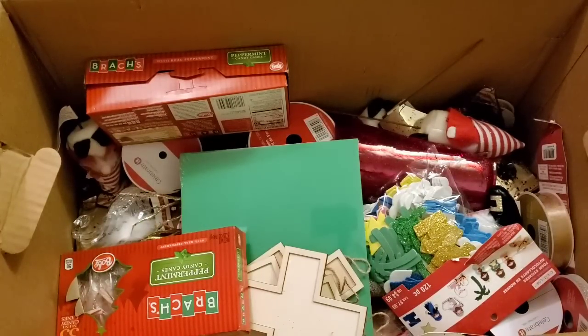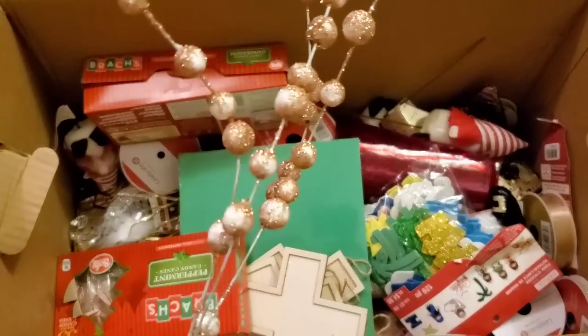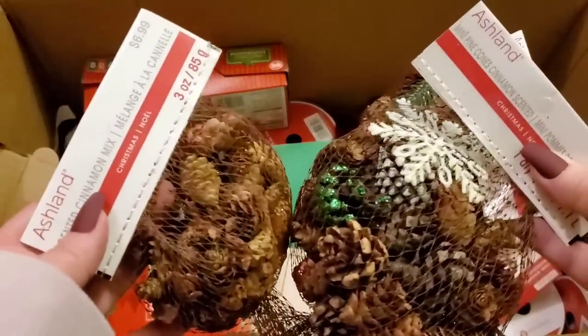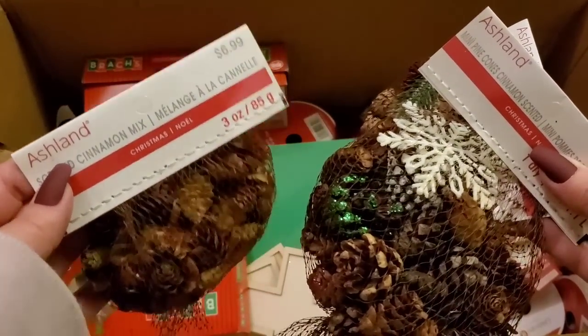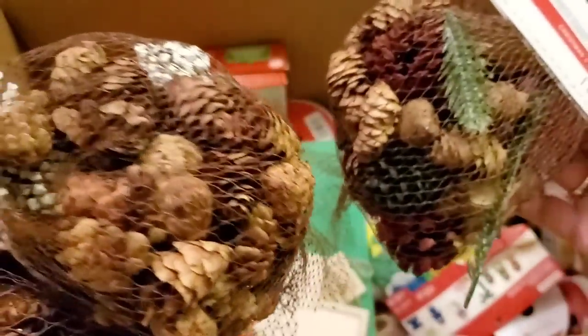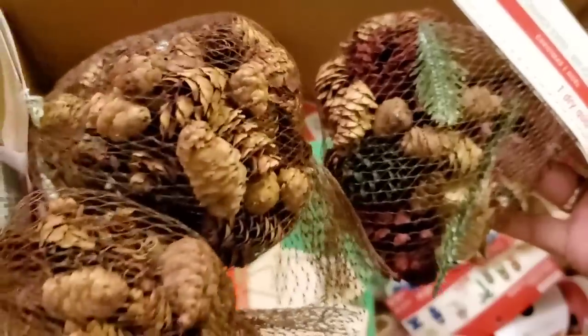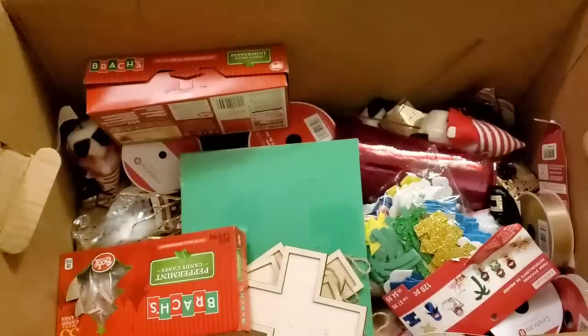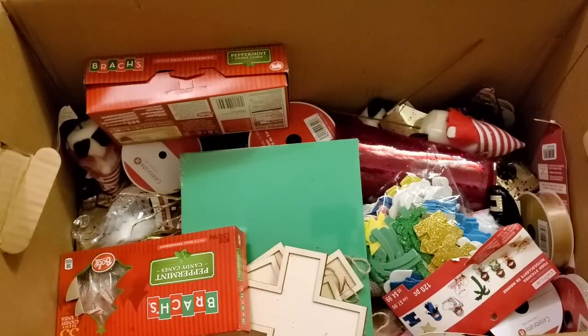I got another one of these — keep — and another — keep and donate. Then I got three of these scented cinnamon mix items for $6.99 each. One is plain but the others have decor inside like white pine cones — really cool. Definitely keeping those. This is like hundreds and hundreds of dollars worth of stuff for $15 — insane.